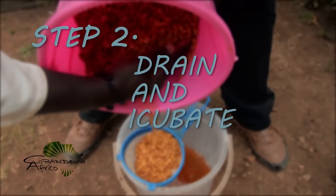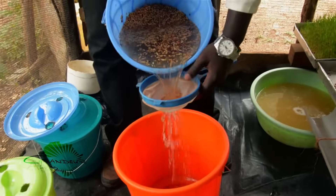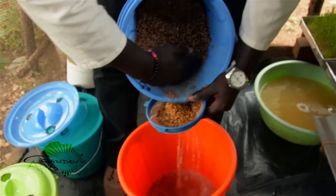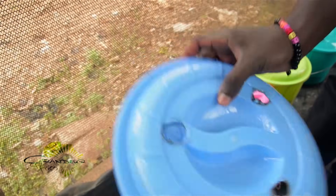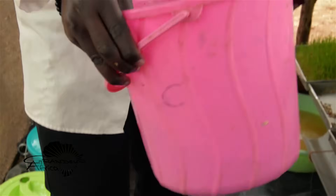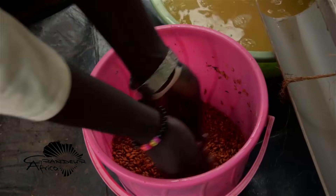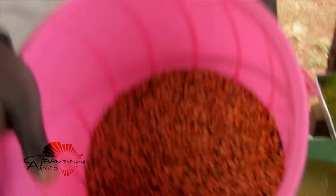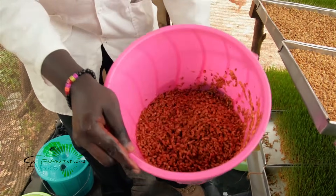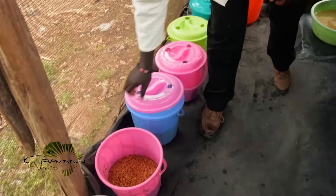Step two is to drain the water and incubate the seeds. After four hours, drain all the water from the bucket, then cover the wet seeds with a lid that has pierced holes because the germinating seeds require oxygen. During the 48 hours, every 12 hours we have to moisten our seeds. Just take a handful of water, put it on the bucket, and make sure the seeds are evenly moistened. After which, the lid of the bucket is replaced.